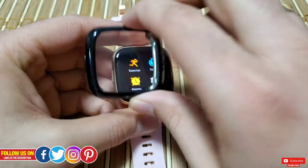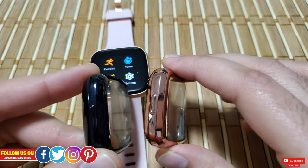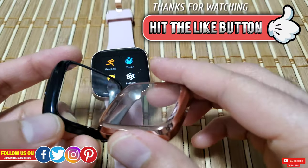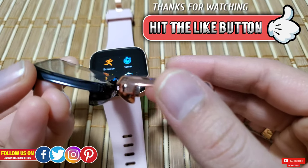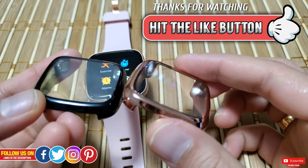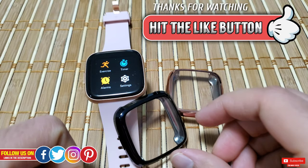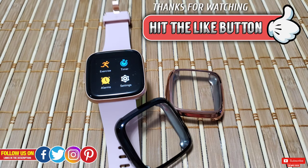Apart from these downsides, this case in my opinion is a really great way to make sure your Versa 2 lives longer. I really hope you found this video helpful. If you did, please give it a thumbs up — it really means a lot. Thank you so much for watching, please subscribe so you don't miss any upcoming videos. Take care, see you in the next one!